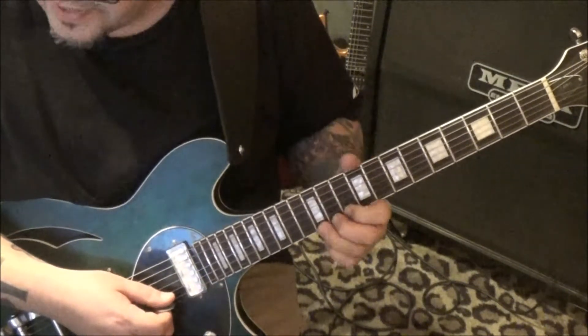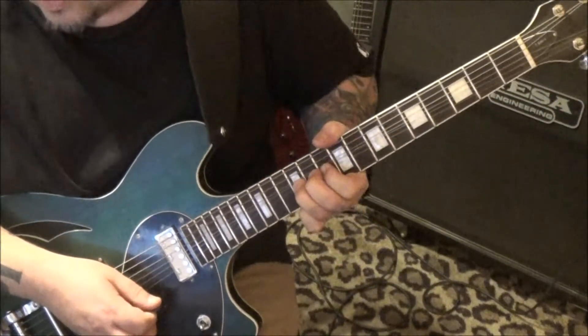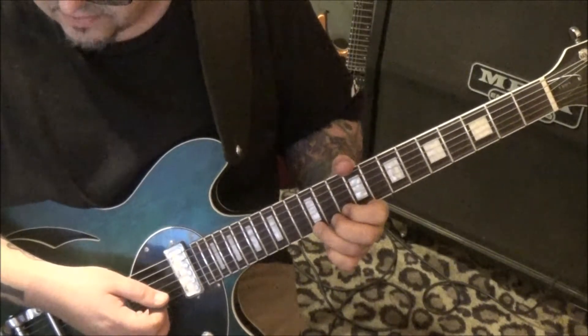Three, two, one - 12 on the high e, same thing but we're gonna release it. We're gonna hold, release, pull off to the 10. And then 12 high e bend with vibrato.